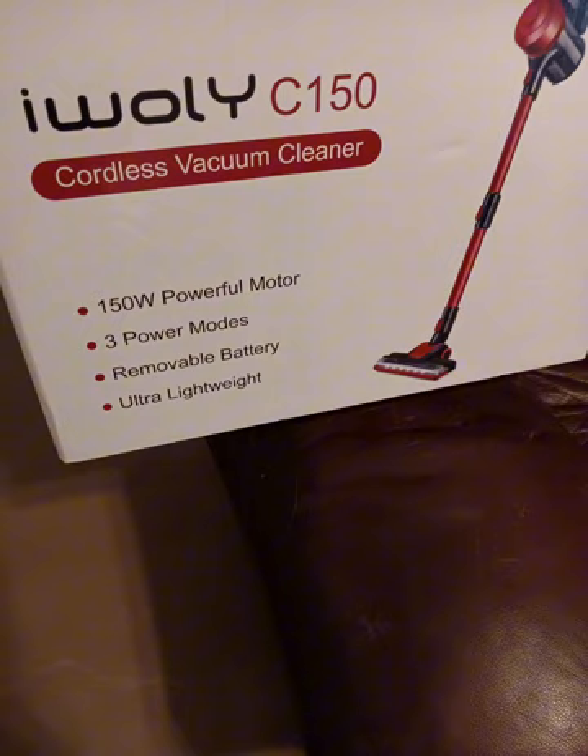Have you tried this vacuum cleaner? Would you recommend it? Thanks for watching. Follow for more.